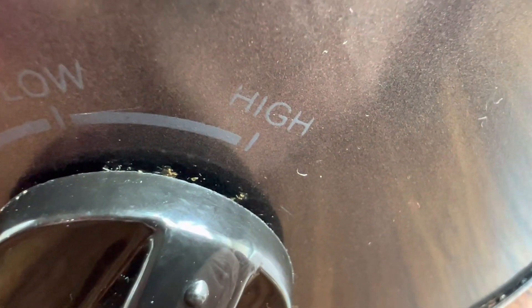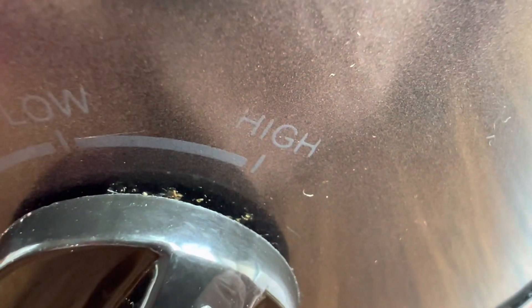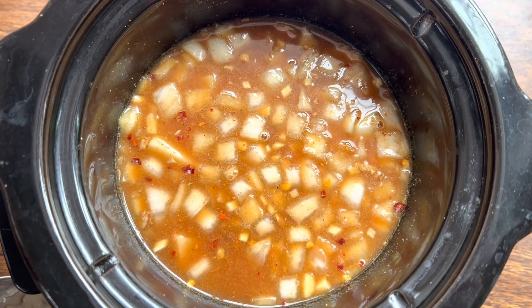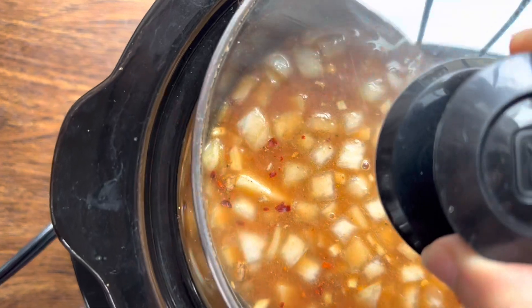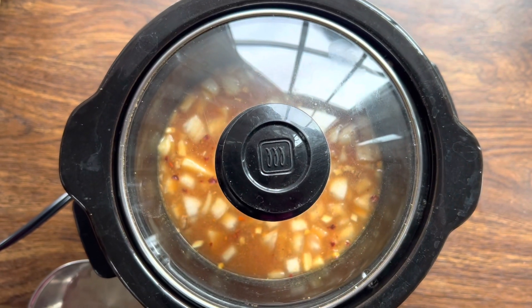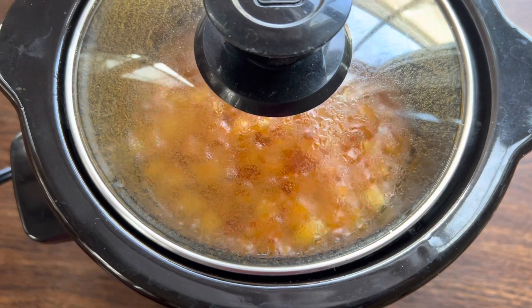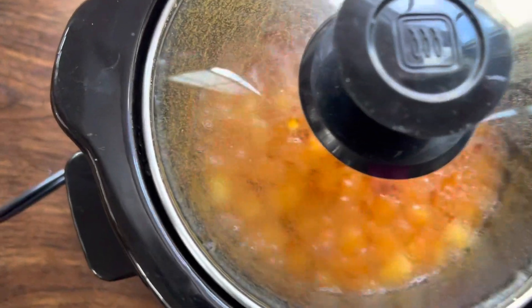My slow cooker is already on high, so I'll let it cook for 4 hours on high. But if you're cooking on low, then make sure you cook it for at least five and a half to six hours. After three and a half hours I'm going to add another vegetable, but right now I'm going to go run some errands and I will see you back in three hours.